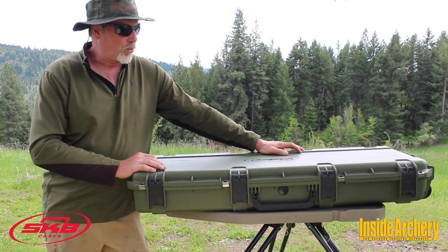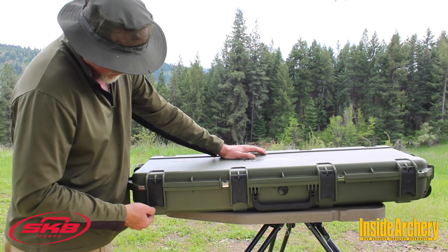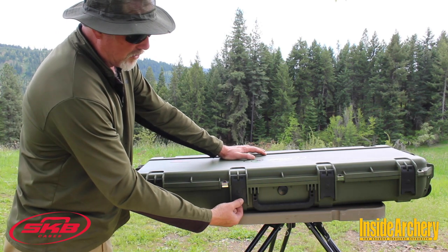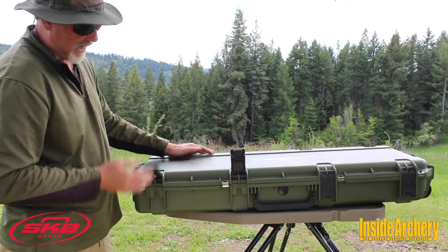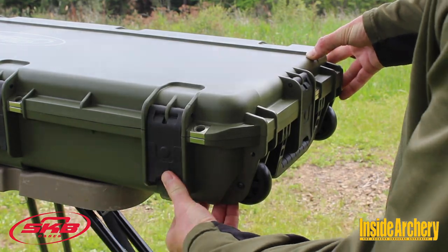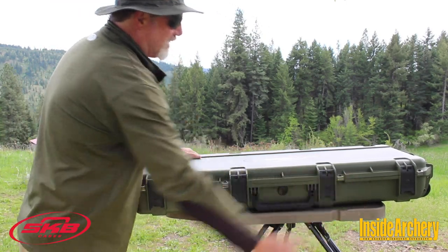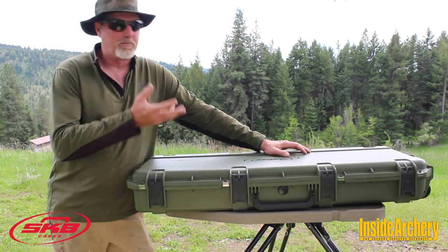One of the things I really like about these is they have the patented trigger latches. You can pull on the edges of these and they will not open — they're not going to open accidentally. You pull on this spring-loaded lever here and it releases the latches. There are six of them total, one on each end, so it just prevents accidents. It's not going to open inadvertently and spill all your gear out in the middle of an airport.